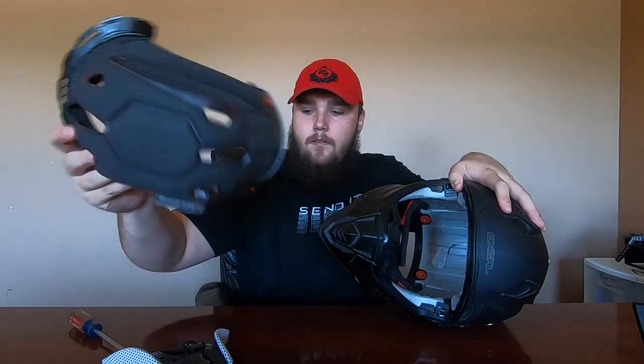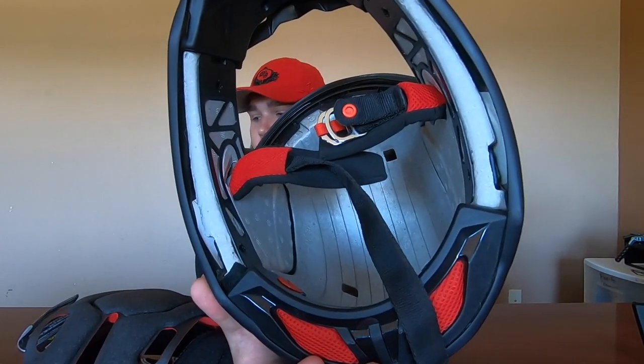Here in the front you've got little tabs, just pull those out. That simple — you've got your whole helmet torn down and you can wash all that, make sure it's clean.